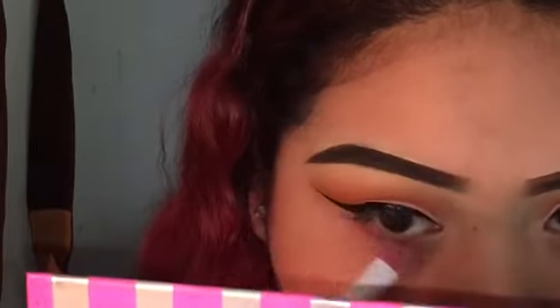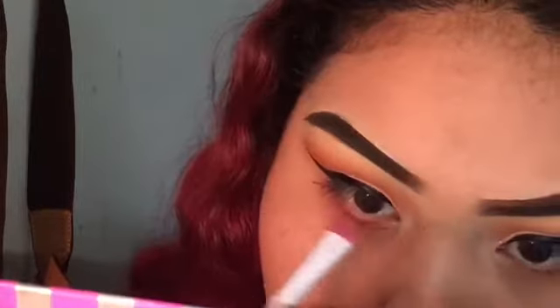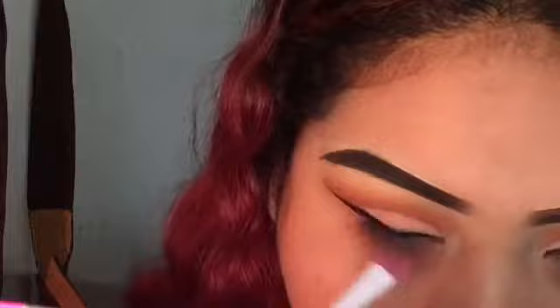Going back in with the same orange from the Neon Bright Color eyeshadow palette, I'm going to take a brush and put it on my lower lash line to smoke it out using the same colors I used on my crease.